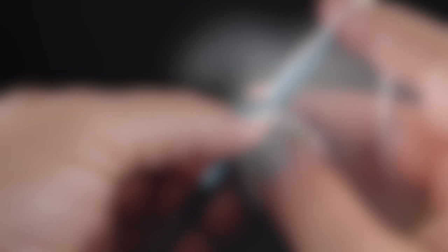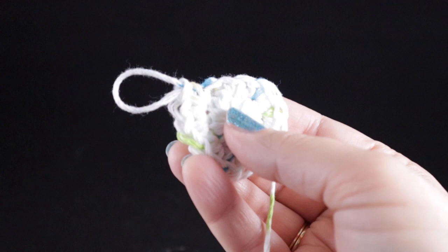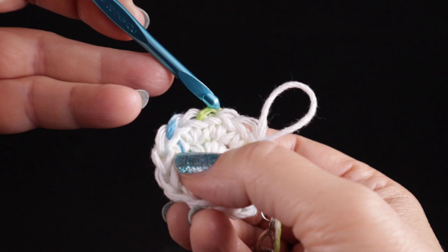For round number two, we are going to work two single crochets in each stitch around, and at the end of this round we should have sixteen single crochets. Go ahead and mark the first stitch of round two and work two single crochets in each stitch around. When finished, let's count to verify we have sixteen stitches: one through sixteen. Notice that I am counting these like V's — that's how you tell the stitches apart.